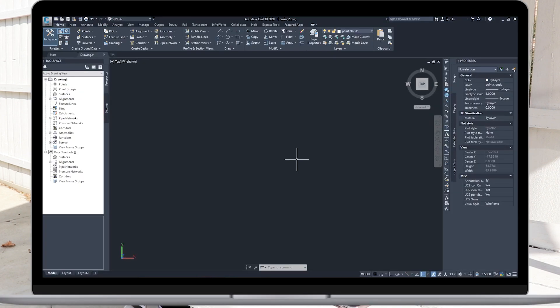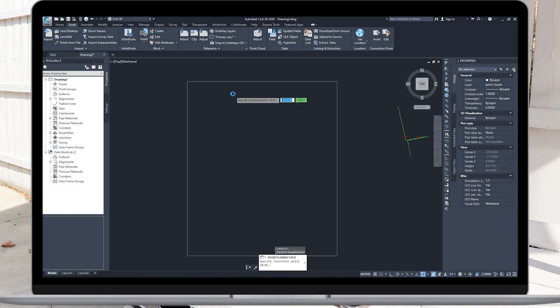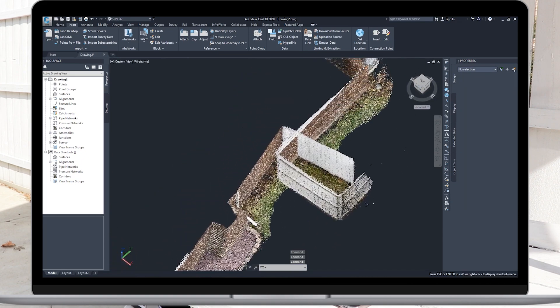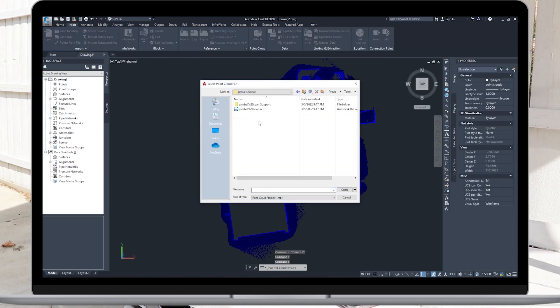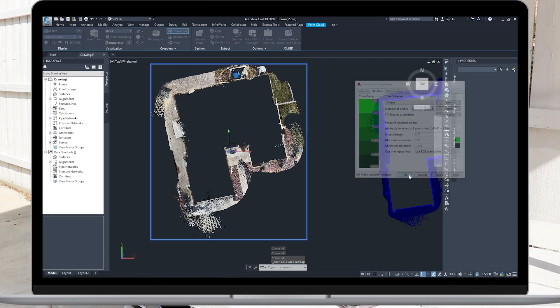Now we're going to load up AutoCAD Civil 3D. Inside Civil 3D I'll go under the Insert tab and select Import Point Cloud, starting with the hand scan RCP. We can see the RGB values of all the points, and if I zoom into the fence we can see major drift problems from the starting point to the ending point — this is the same fence, so we really shouldn't be seeing this much drift, but that's the result of using the iPhone without any stabilization. I'll go into the color map and change this point cloud to blue. Now I'll import the gimbal scan — we can see its RGB values, and when I zoom into the fence this is a much better result. I'll change the gimbal scan's color mapping to green so we can distinguish which scan belongs to which data set.